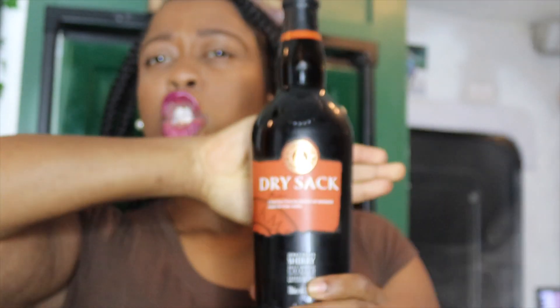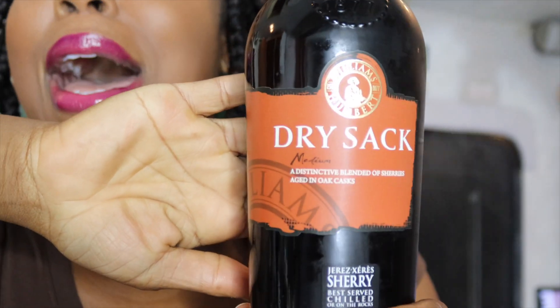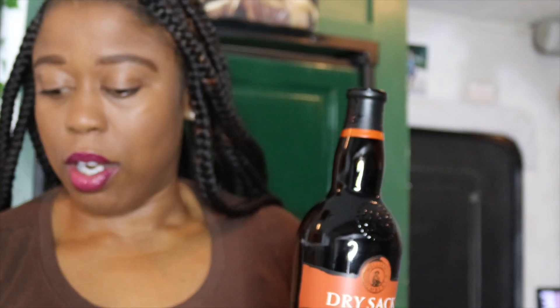I'm gonna try the sherry first — I'm not gonna wash a cup, you can judge me. Hmm, interesting — oh, the back end! Okay, let's cook with it. It is safe for children because once it's cooked in the soup the alcohol cooks off, so you should be good to go.